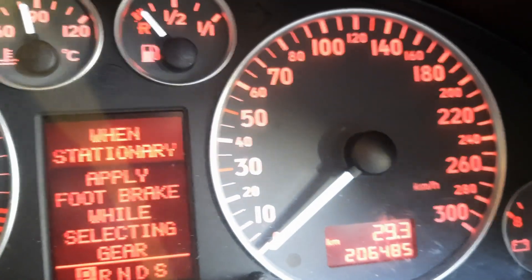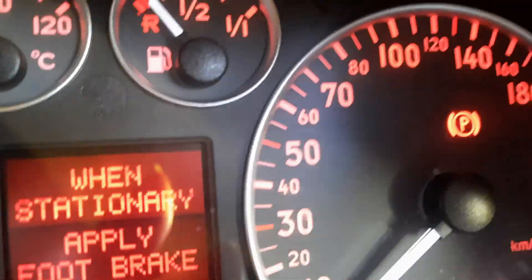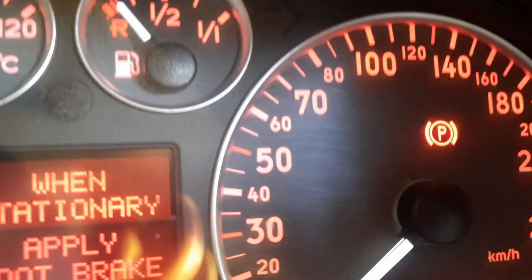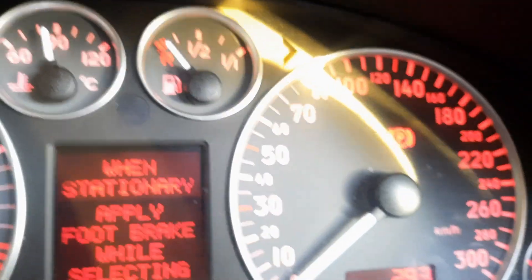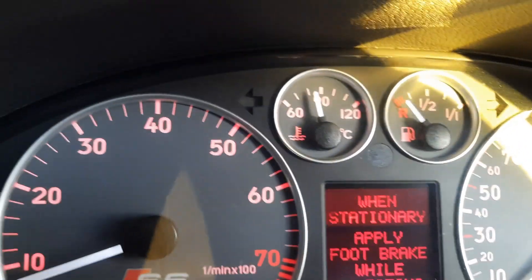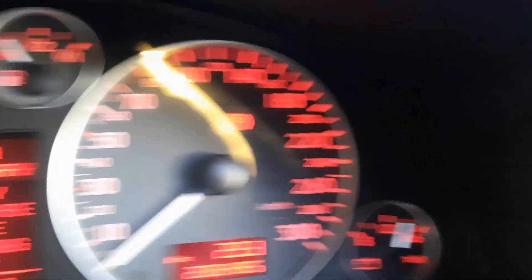No brake light. Handbrake on — brake light is on. Turn it off — it's off. And there are no extra warning lights. That's awesome — no lights. It's all done, well that's all from me until next time.